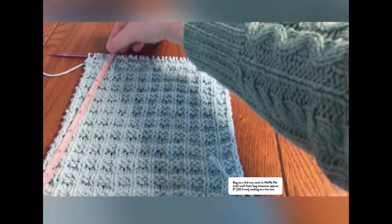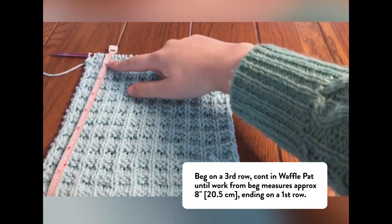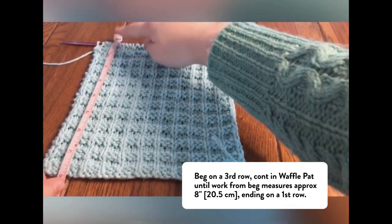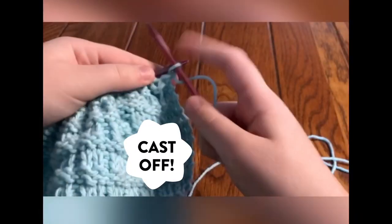Now you'll continue the waffle stitch that we did earlier, continuing from the third row of the waffle stitch. Do this until your piece measures 8 inches, ending on the first row of the waffle stitch. Finally, we get to cast off!